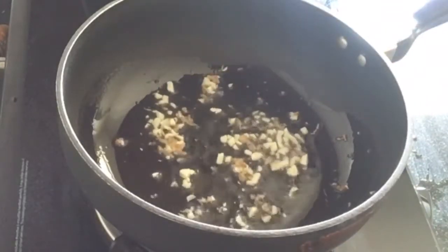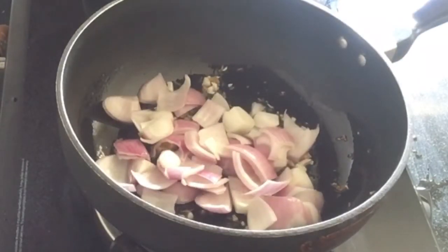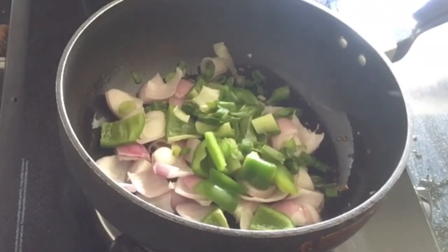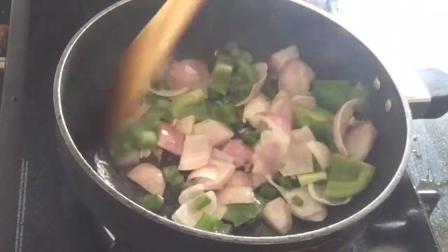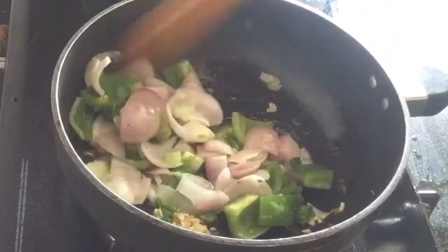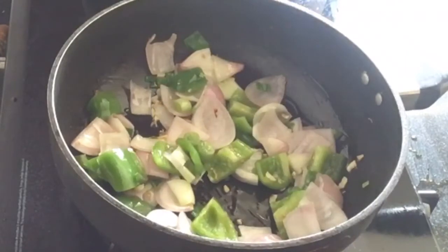Then we will add the other vegetables — onions, capsicum, and some spring onion. If you want, you can also use corn and broccoli. We will not cook them too long so that they keep their crunch.